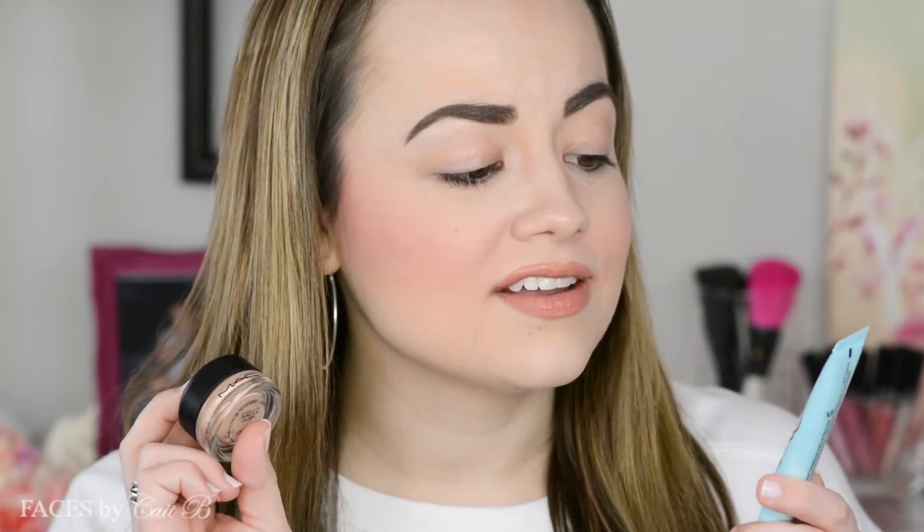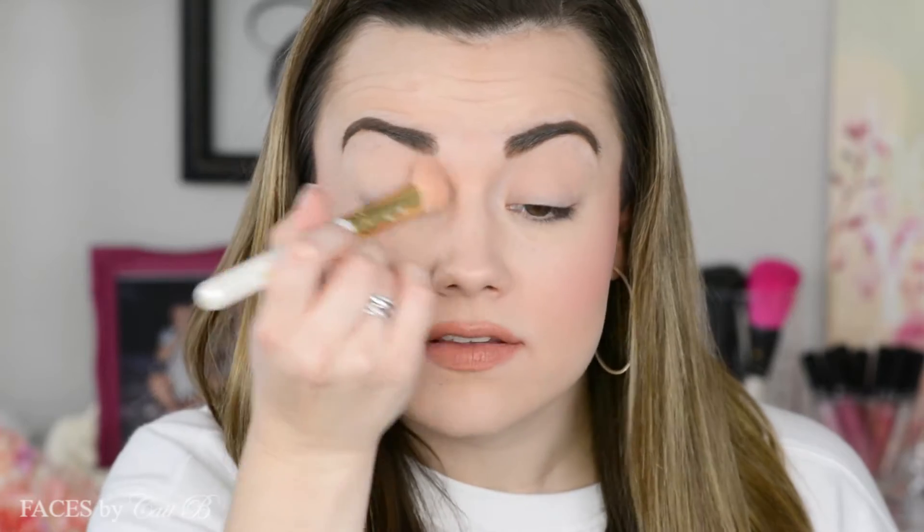To start off the tutorial portion of this video I'm going to prime my eyes using Too Faced Shadow Insurance and Mac's Painterly Paint Pot. Then I'm going to set everything with Maybelline's Superstay Better Skin Powder — I'm clearly almost out of it, but I am so dedicated to it that I'll finish it off completely before moving on to the next thing.